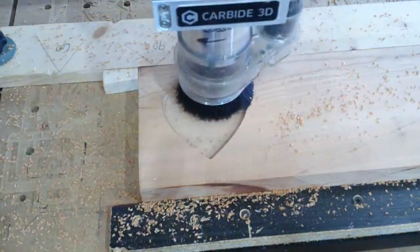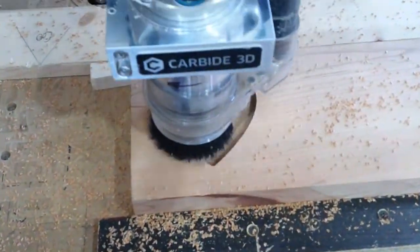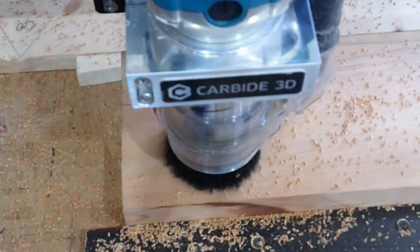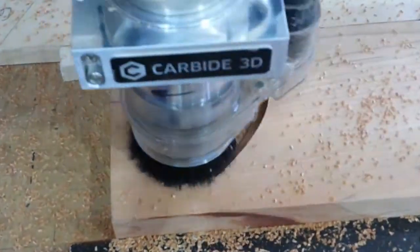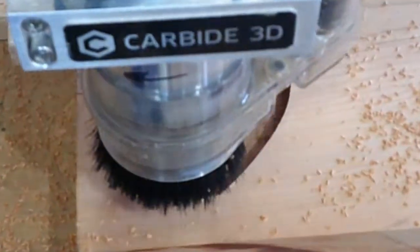This little heart-shaped box is made out of cherry, and we're going to do something fancy to it here in the end, but as this thing works its way around.